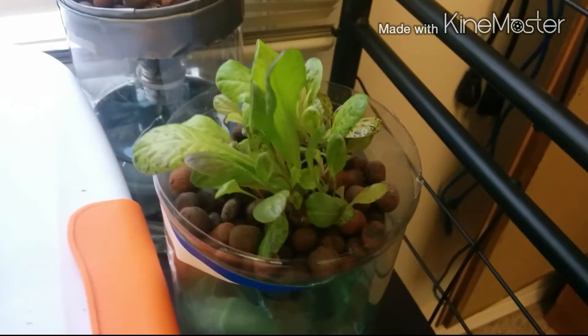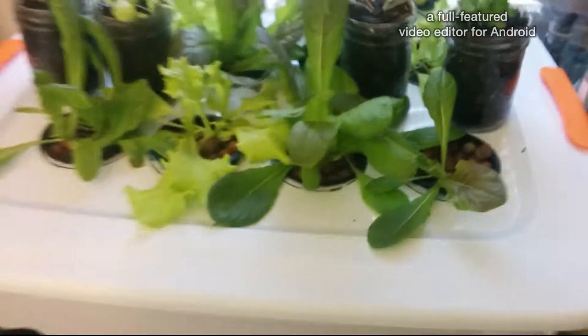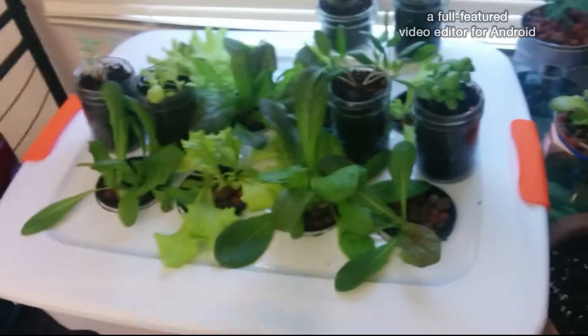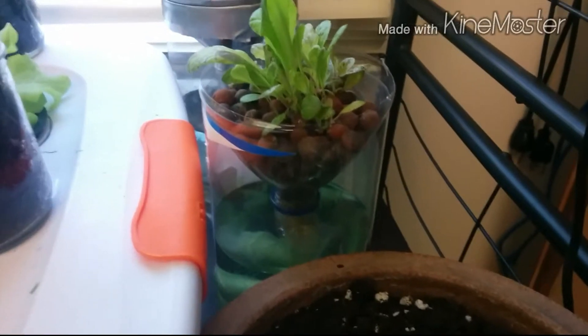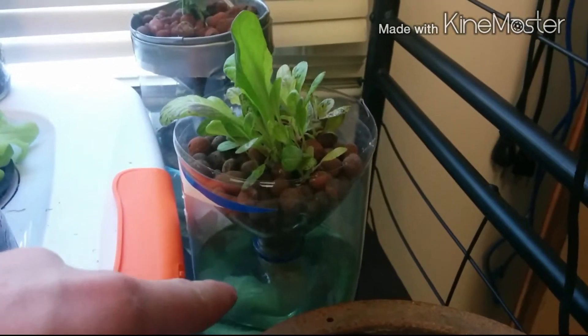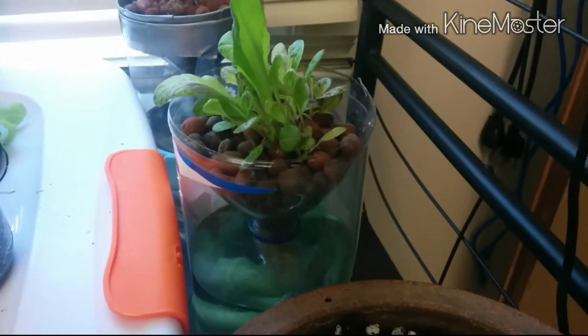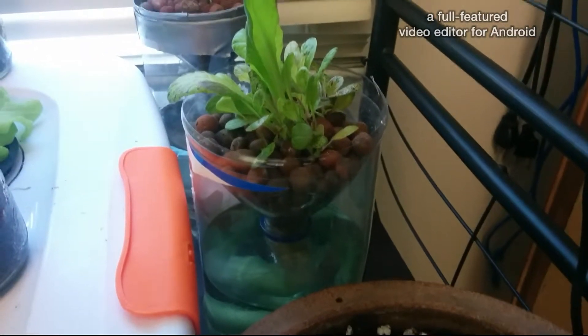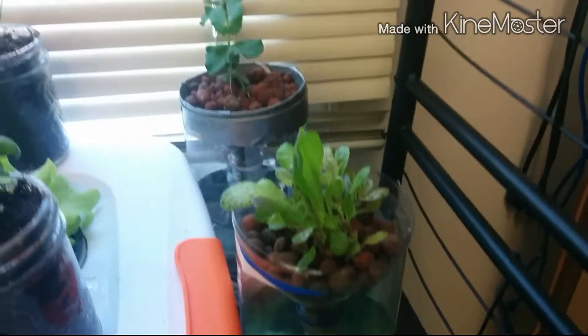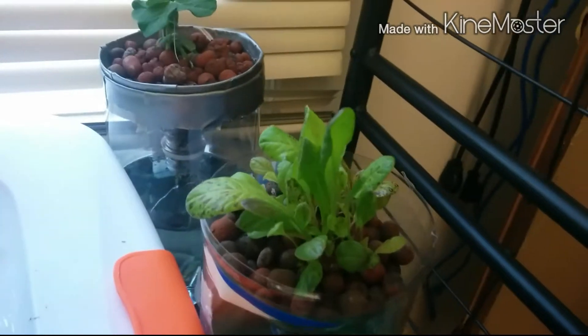Here's more of the same red leaf lettuce, but it's probably about 10 days behind these guys and it's not in the deep water culture system. So this here is a deep water culture system — I've got an air pump running through these tubes to two air stones that are oxygenating the water. In this case, I guess it's what you call the Kratky method. The water is still, and there's a wick going up from the nutrient water to the clay hydroton here. The idea is as the water drops, the roots expose themselves to the air so they don't need to be oxygenated. It's my first time trying it — so far so good, they look pretty healthy.